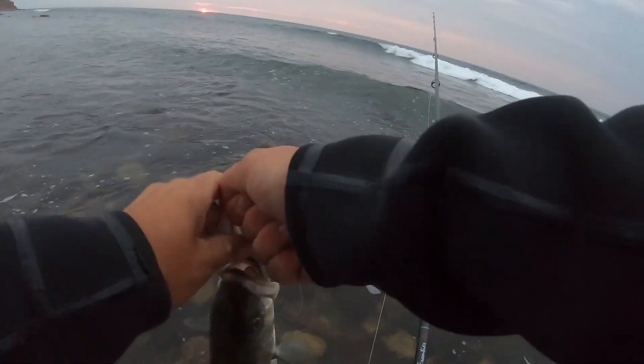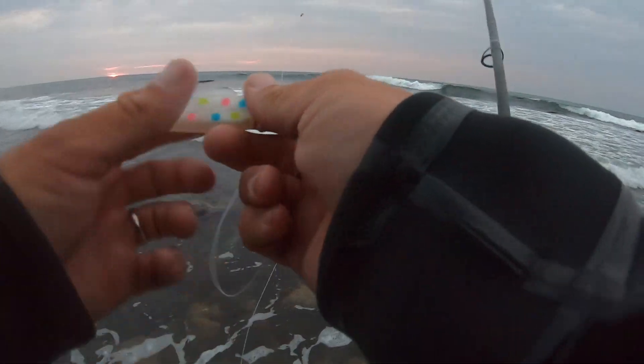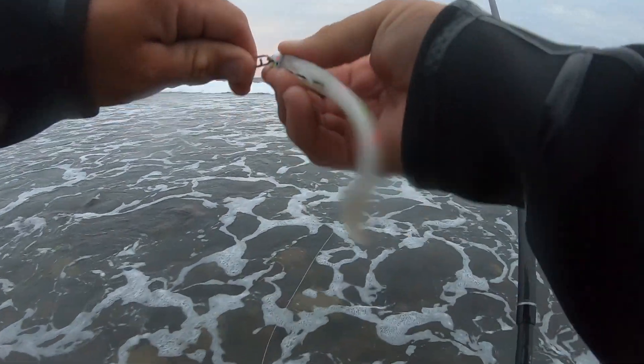Maybe we'll switch to the bucktail. There he goes — all right, let's switch to the bucktail now. We know we're getting these little guys on the Finback Shad.